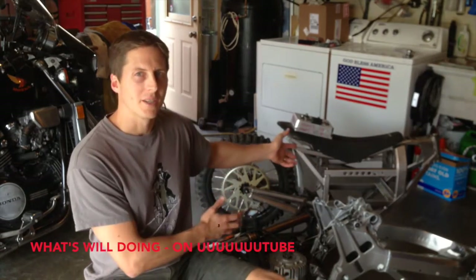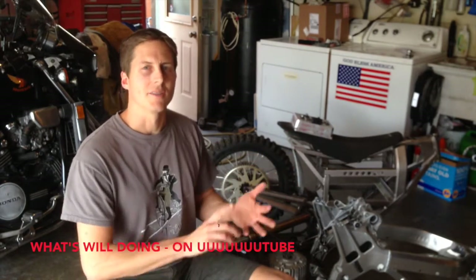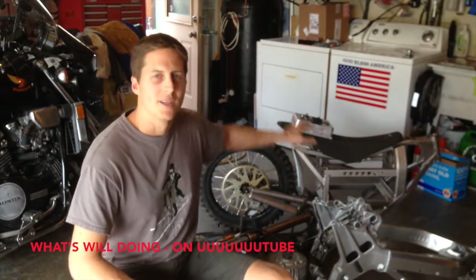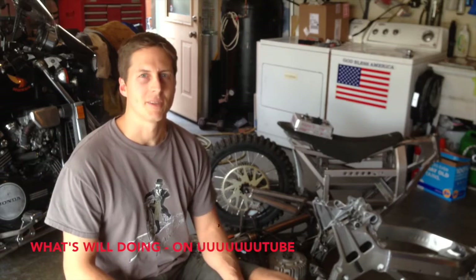So what this pile of parts here is — I got a Zero motorcycle. I got the frame, the wheels, the motor, the controller, and so I'm going to make myself an electric motorcycle.